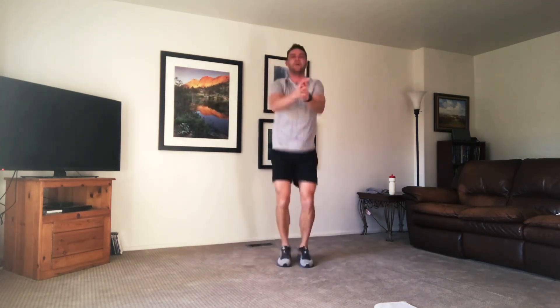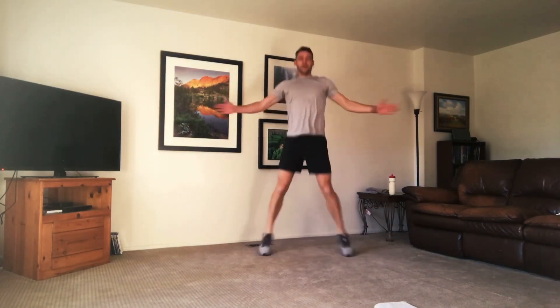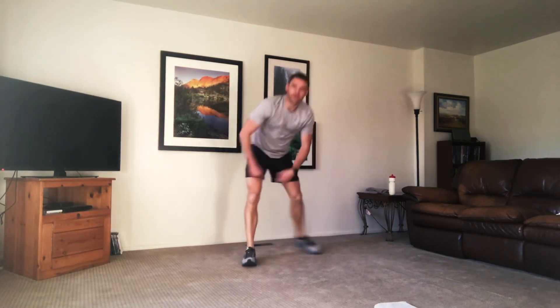We're coming up. We're doing seal jacks. Tap out if you need to. Squeeze those shoulder blades as you pull those arms back. Tapping out if you need, take that plyo out. Almost there. Time.